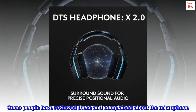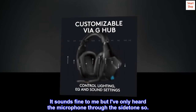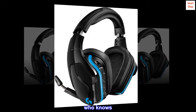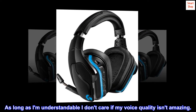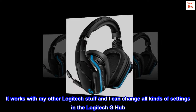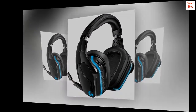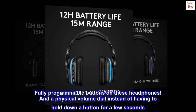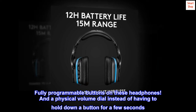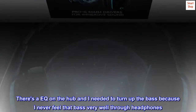Some people have reviewed these and complained about the microphone. It sounds fine to me, but I've only heard the microphone through the sidetone, so who knows? As long as I am understandable, I don't care if my voice quality isn't amazing. It works with my other Logitech stuff and I can change all kinds of settings in the Logitech G Hub. Fully programmable buttons on these headphones, and a physical volume dial instead of having to hold down a button for a few seconds. There's an EQ on the hub and I needed to turn up the bass because I never feel that bass very well through headphones.